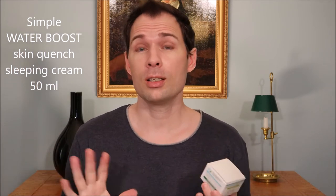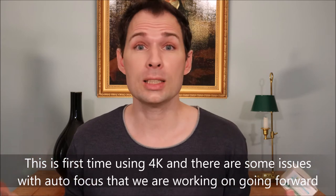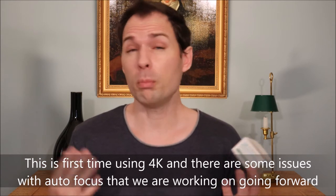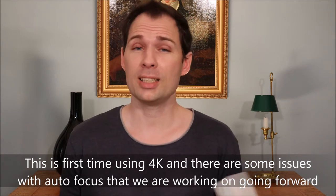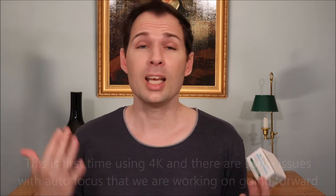First I would like to say that today, for the first time, we are filming in 4K. Hopefully this will give you an even closer look at how my skin looks and how the things I do for my skin actually work in reality. When you upload in HD as we did before, YouTube makes it a little bit blurred, and 4K is the best we can do to compensate for that blurriness.